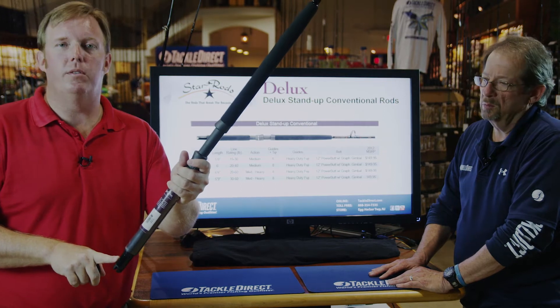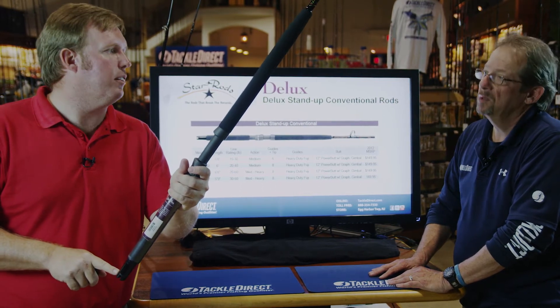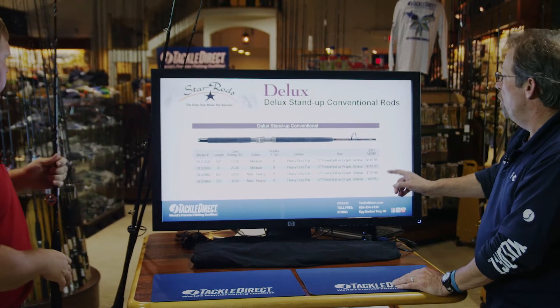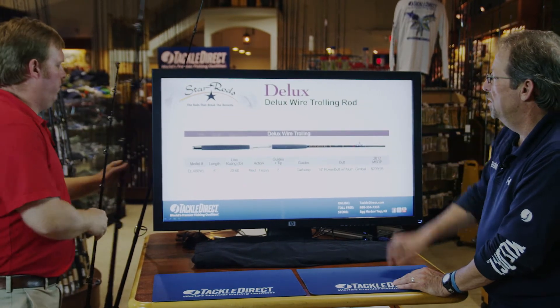We also do graphite gimbals on all the Deluxe Series rods. Moving forward through the line, we have the wire trolling rod.